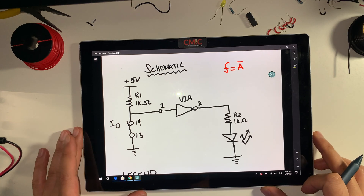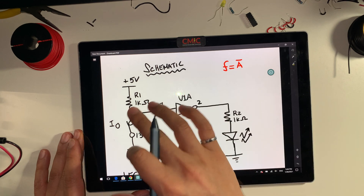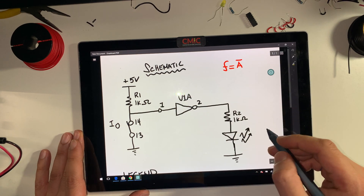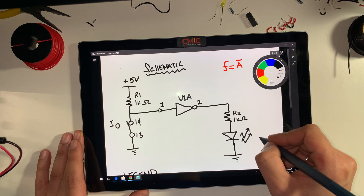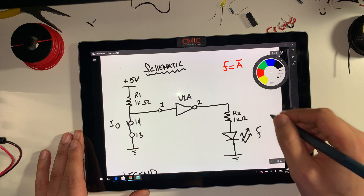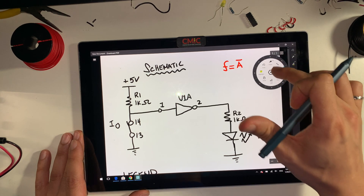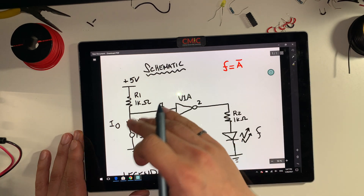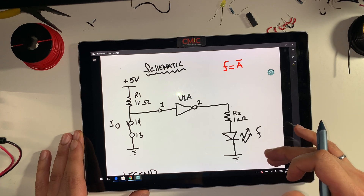Hi everyone. In this demonstration I'll be showing you how to set up the circuit on your breadboard. We have this schematic already drawn and we're pretty much trying to build the circuit on the breadboard. We want to make sure that everything is first drawn on our paper and that we have everything — the schematic, the legend, everything is numbered — and then we can go ahead and build the circuit.